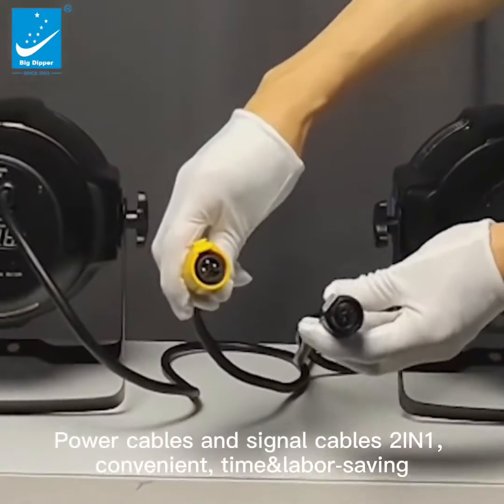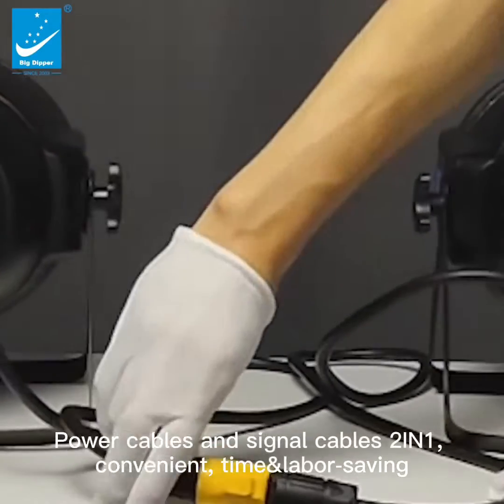Power cables and signal cables are 2-in-1, making setup convenient and saving time and labor.